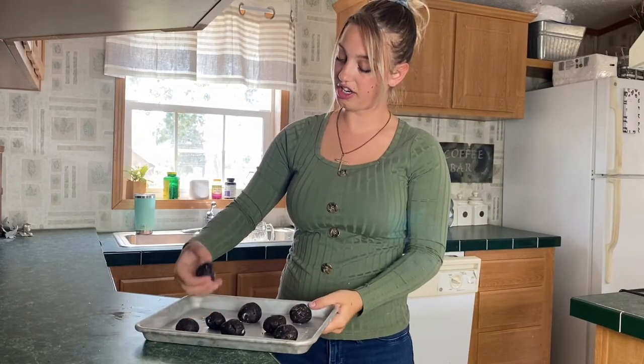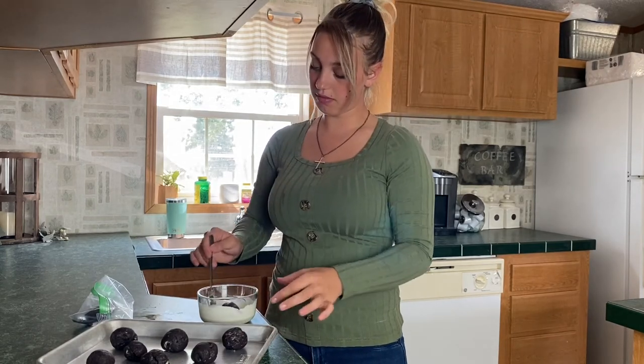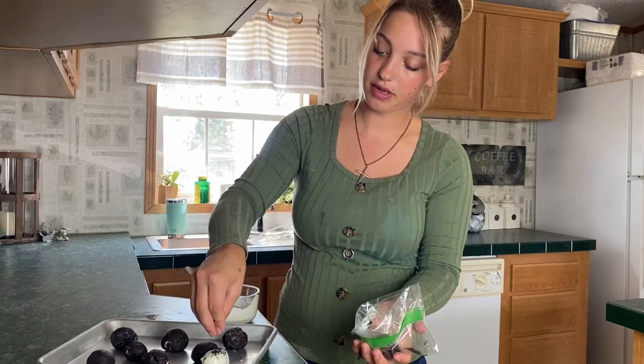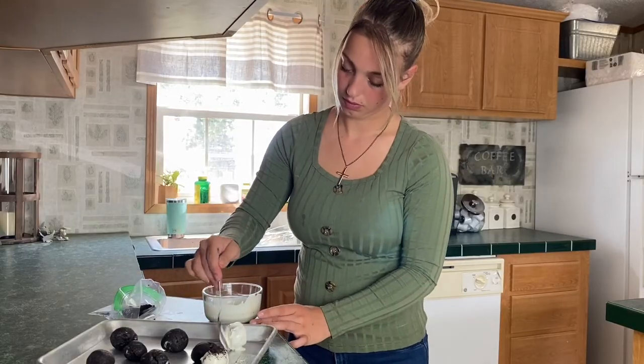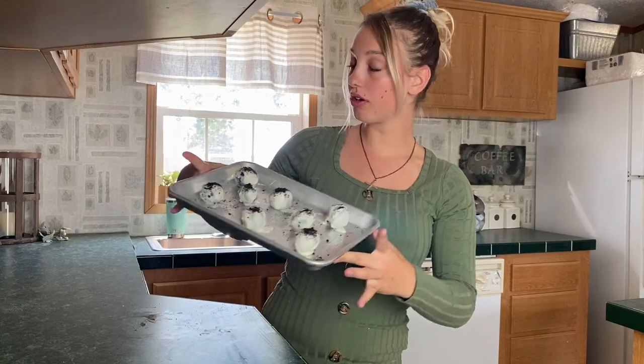Now these Oreo balls are ready and they are hard and chilled, so I'm going to melt some chocolate melting wafers — put them in the microwave for two minutes. Now you just take these and roll them in the chocolate and sprinkle a little bit of the crushed Oreos on top to make them look cute. They're still a little wet from the chocolate so I'm going to put them back in the freezer for a couple minutes. They look actually very very cute — like, I made these in 31 to 35 minutes and they look delicious!